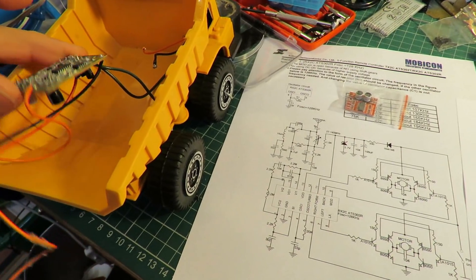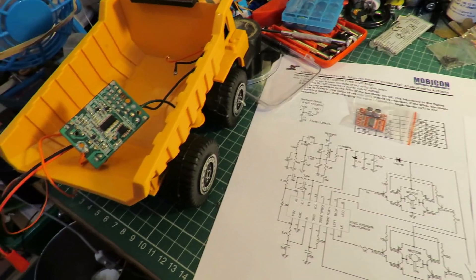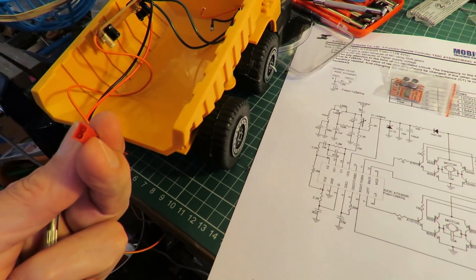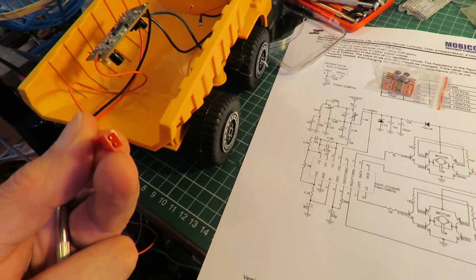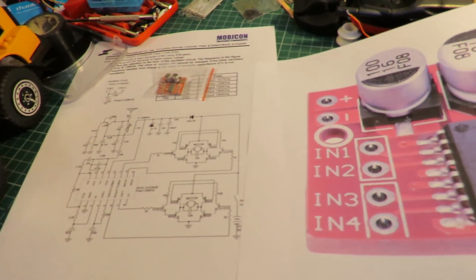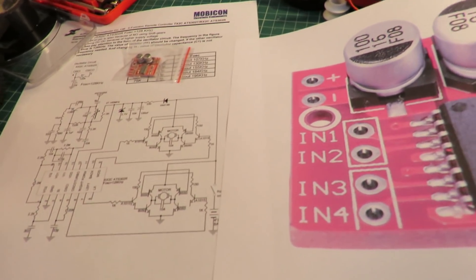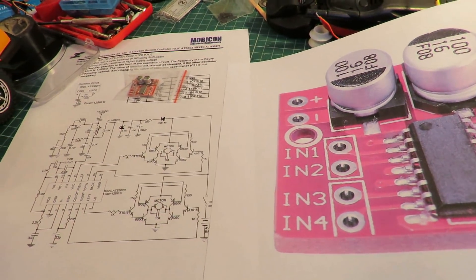This one I must have been running on 3.7 volts — a 1S LiPo. But I could potentially run the motors off a 2S LiPo without burning out the receiver, if you follow where we're going with this.